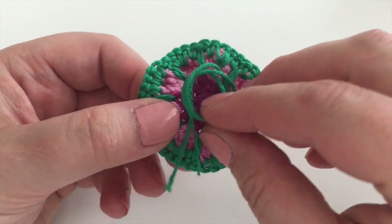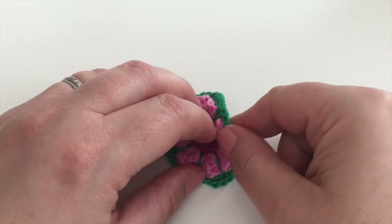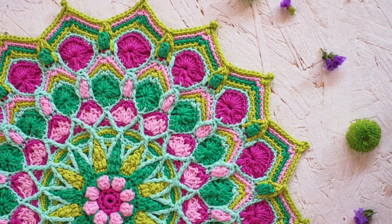Now I've just got to weave in the ends — I'll show you when we start the next one. Please go ahead and count your stitches, because this is my second attempt — I counted my stitches and found I'd missed one. So yes, that was round four.